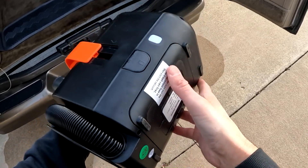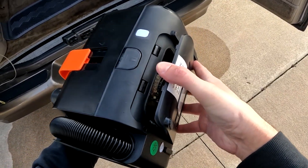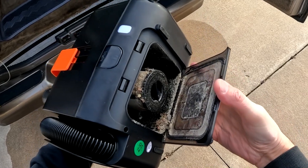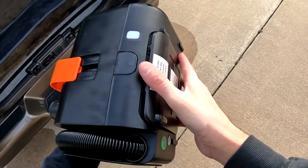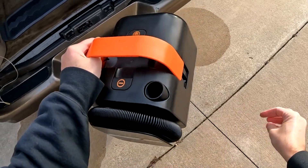To empty the vacuum, just push this button to open the bottom compartment, which will release the trash and shows you the filter, which can be popped out and cleaned. There are no bags to mess with at all, which is nice.